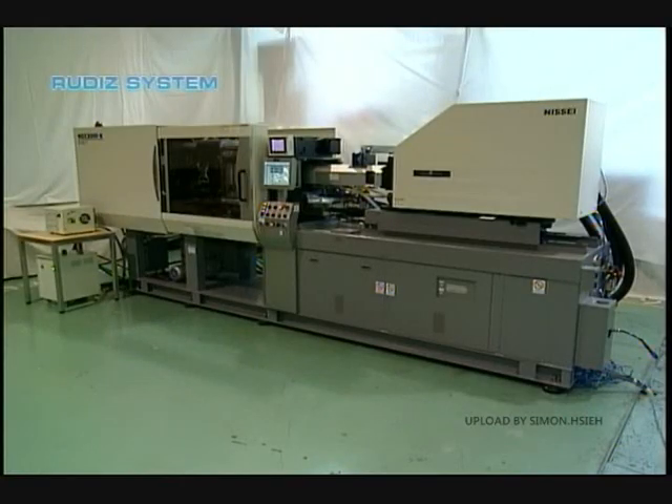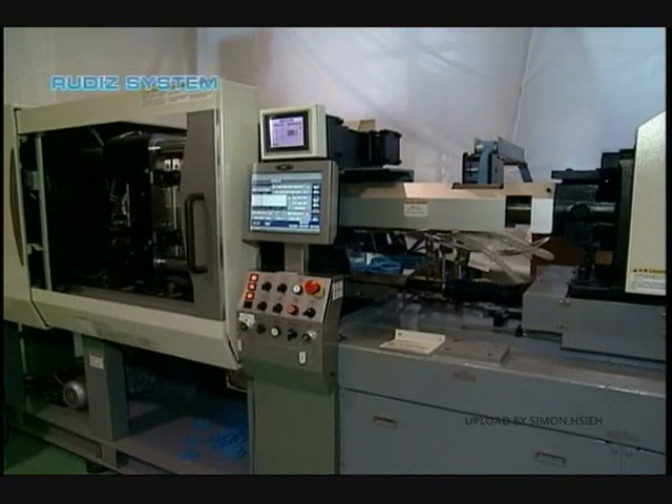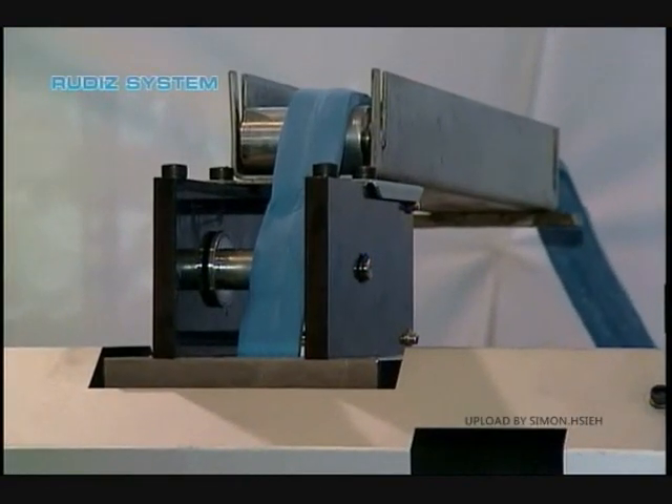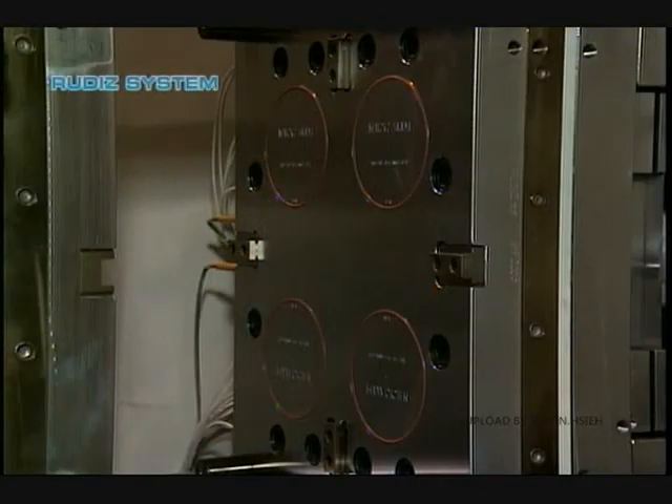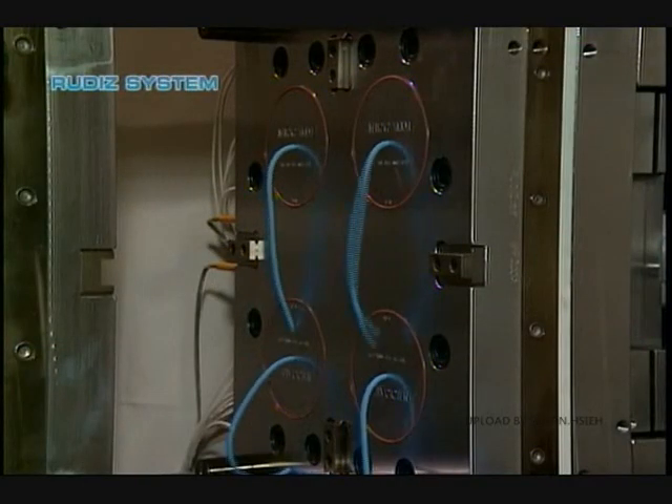This is the actual view of the molding process. This shows how material is purged through the gates.